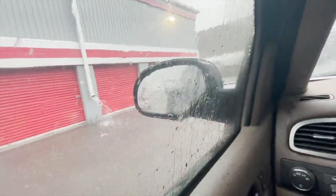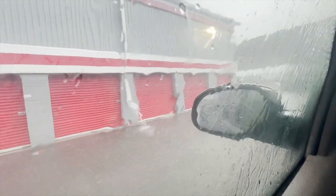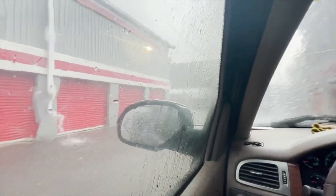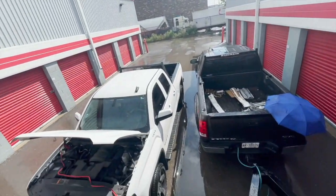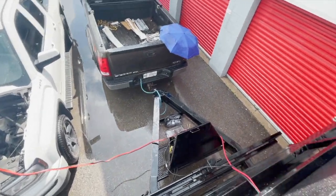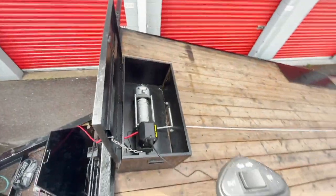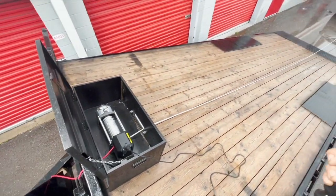The battery started dying — winching that cable in from so far away was draining it. And of course, it started pouring rain, so I'll sit inside here and try to wait it out. Hopefully it calms down. Finally stopped raining and the sun came out right away. Put jumper cables from my buddy's truck right to the battery on the trailer because the battery was really dying out. Now the winch has a lot more power and goes faster.